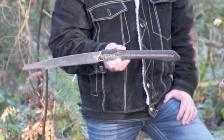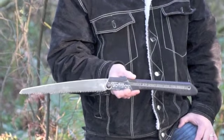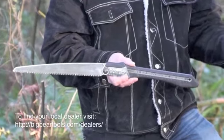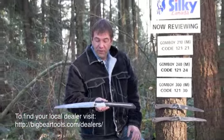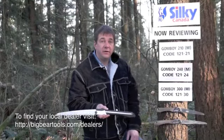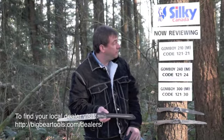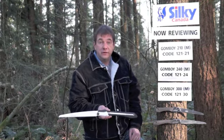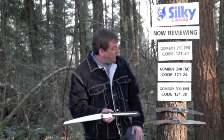This saw I picked up when I was framing in Japan, and that was the beginning of Silky Canada. I brought it back home and now we carry the entire line and sell to dealers right across the country. Don't forget to support your local dealers. With this talk here you'll be able to tell which saws are which — I'm giving you the codes. Gone Boy 300 medium teeth: 12130.